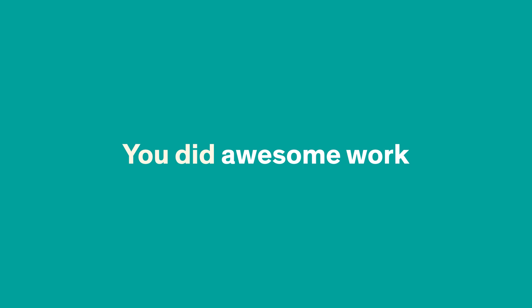Great news! You did awesome work, and everything went as expected. Give your doctor a call to check if it's time to remove the appliance, and move forward to the next step of your treatment.